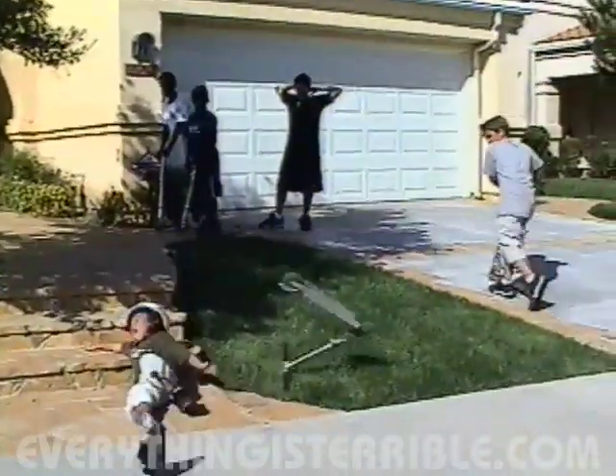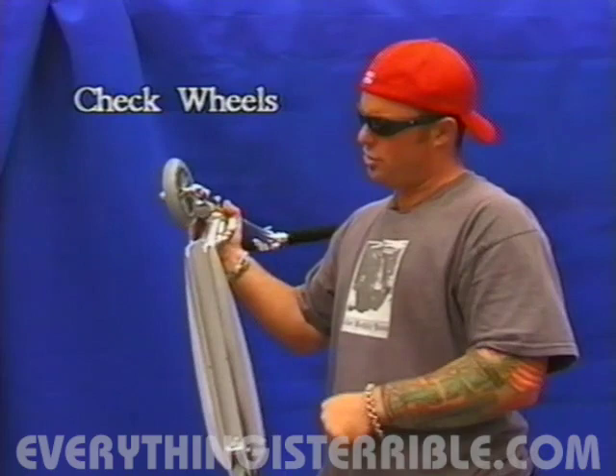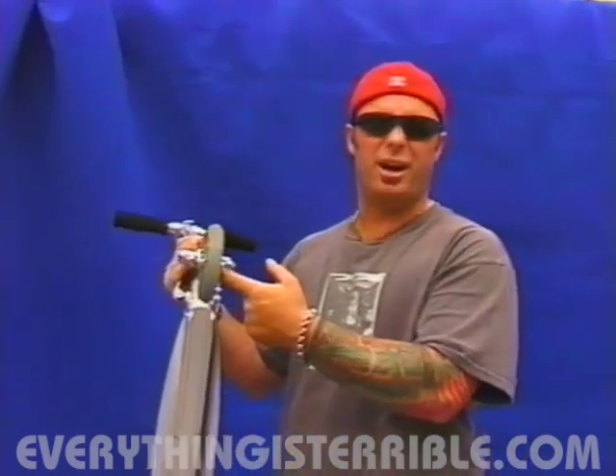Your head has your brains in it, and that's your most important asset. Always check your wheels, make sure they're spinning freely, and you have no debris caught up in your bearings.